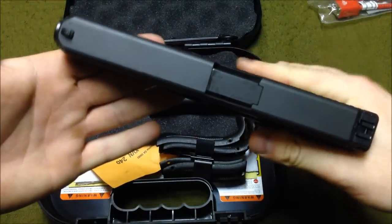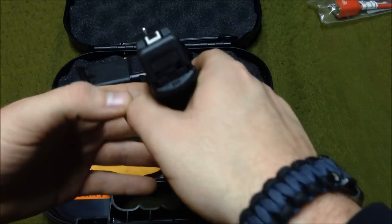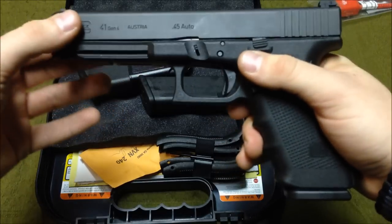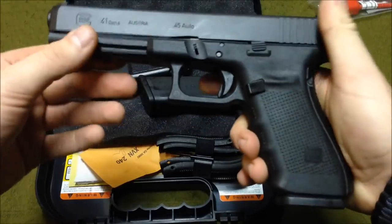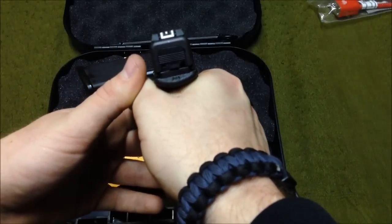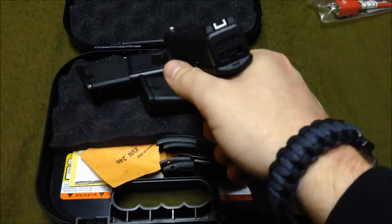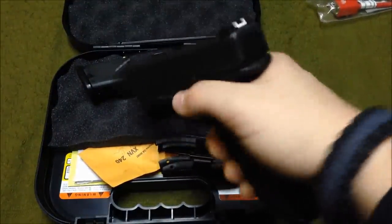Hickok45 showed the extended mags in his video on this exact firearm, so check that out. It's a great gun, super accurate just like all Glocks — hexagonal rifling on the barrel. It's got the new Gen 4 finish on the slide, very resistant to weather, elements, and scratches. If you're in the market for a 45, I don't think you could go wrong with this one. This has been Terribly Tactical — stay armed, stay safe, always be prepared.